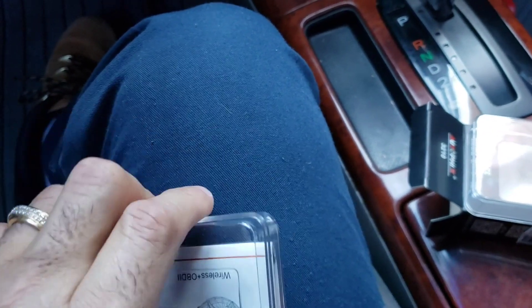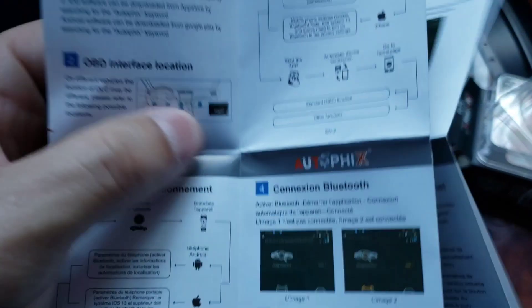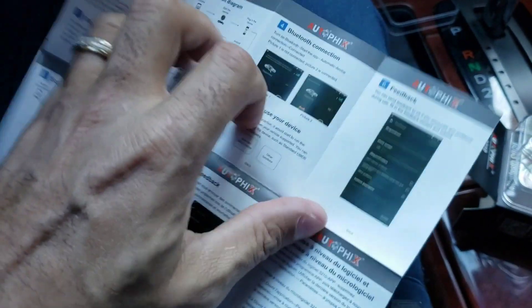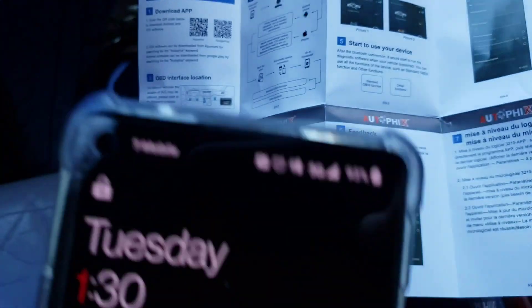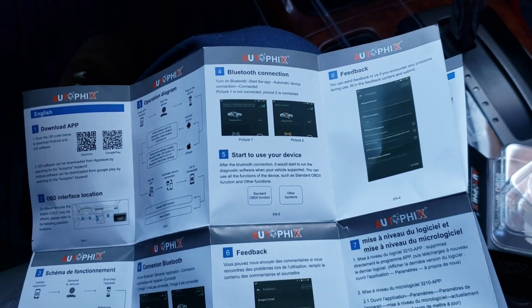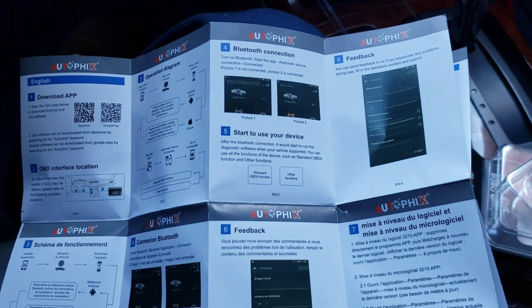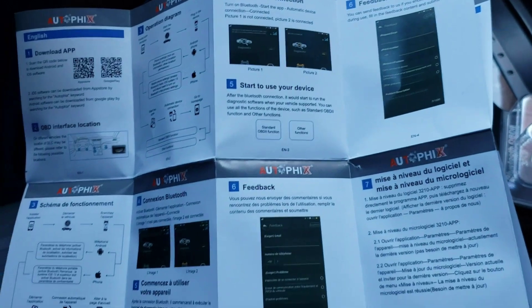So let's plug this bad boy in, but before we do that let me check the little manual here so you guys can check it out. You gotta download the app before you start using this guys, and it has different languages here also. So I'm going to show you the name of the app here — the name of the app is called OBD Mate.